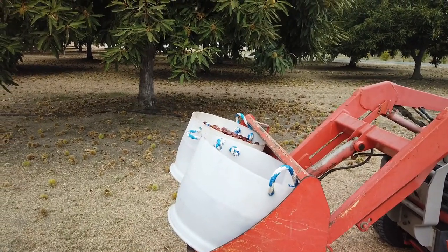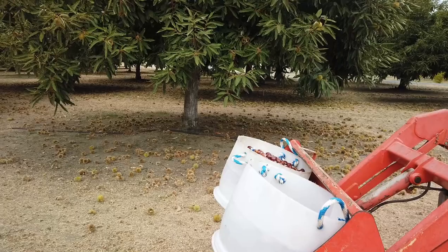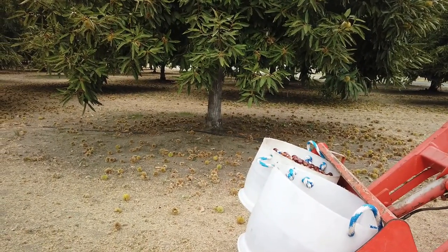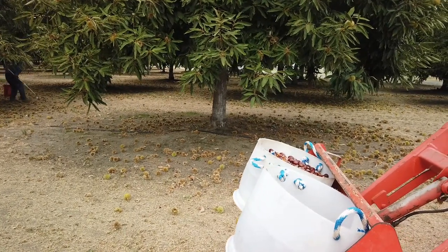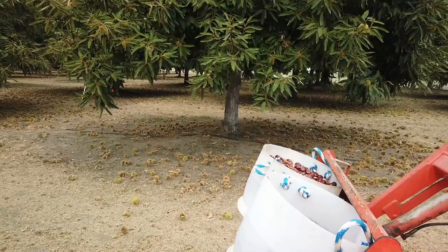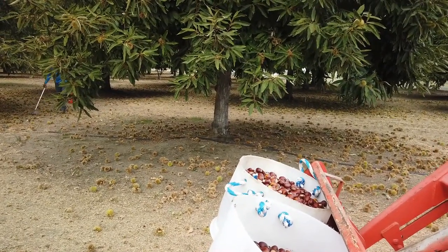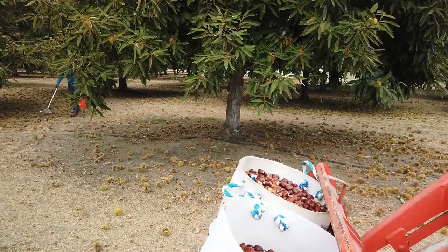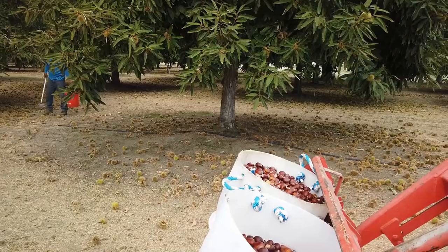I call it a pole barn — that's a common term that a lot of people know, though maybe many people are not familiar. It doesn't have walls; it's just got poles holding up a roof structure. We're in a flood plain so we can't build a new building here very easily without elevating it up in the air. But pole barns, since they don't have walls, are exempt from that. It serves our needs — it keeps us out of the rain or hot sun. I'll pause here and go back to the pole barn to show how we sort our chestnuts.